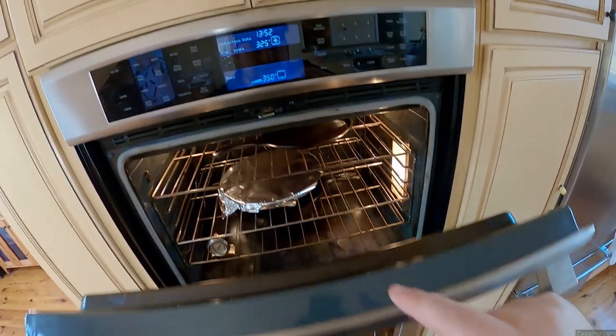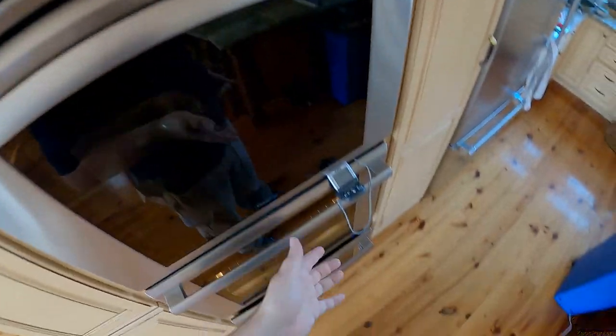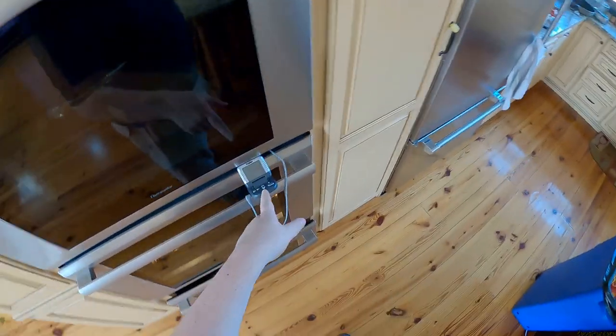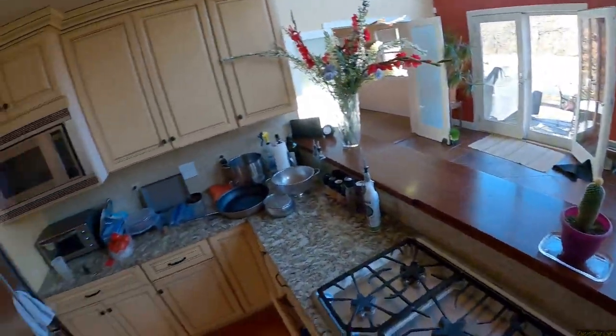Preheating the oven with the sweet potato pie in it to get it up to temperature. I'm three degrees away from the turkey probe being triggered at 155, so I may have to readjust it again. By the way, how was your Thanksgiving?